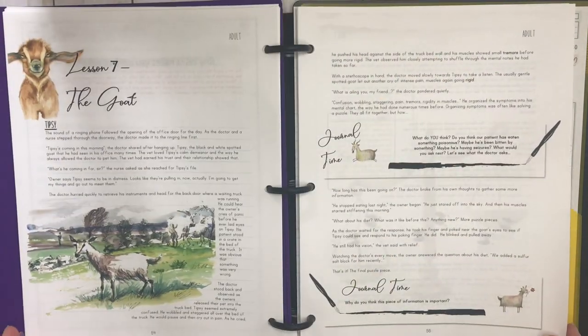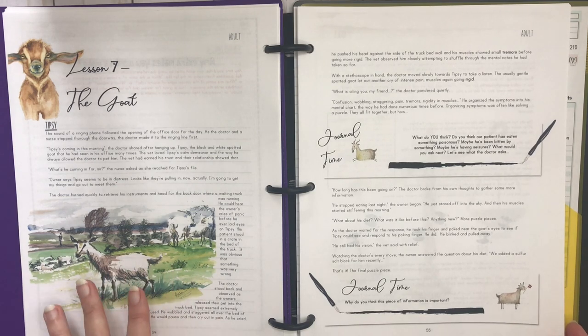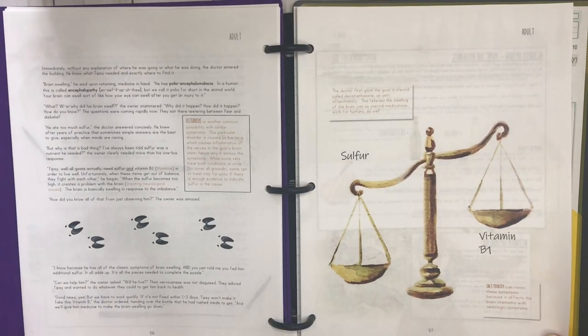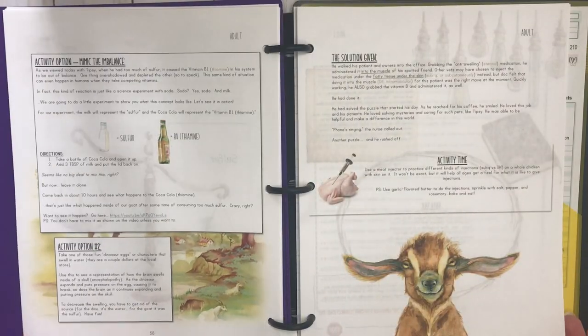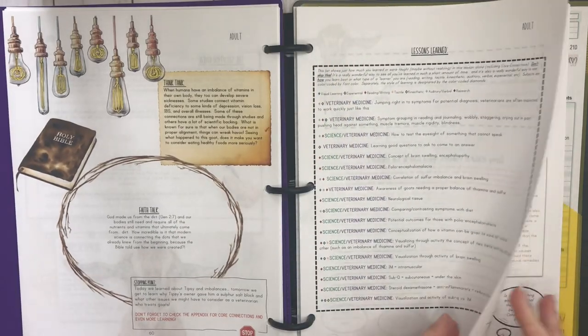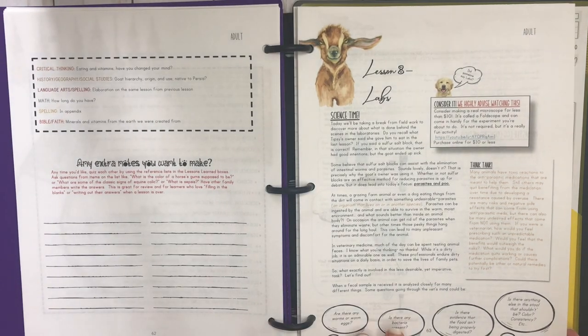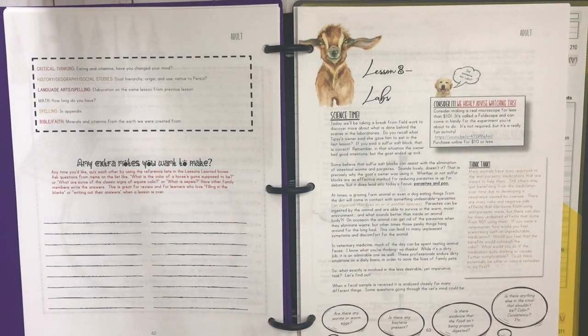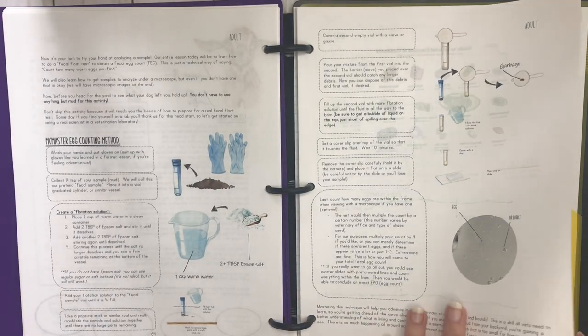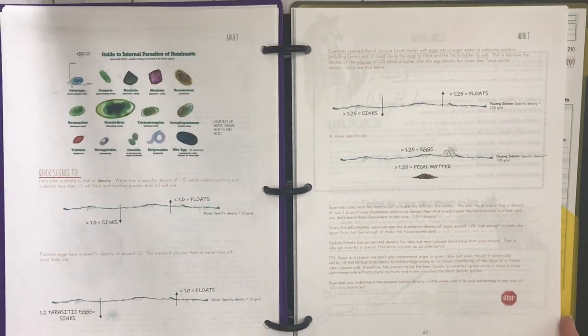There are places for extra notes. Lesson seven is all about the goat — and now we're getting into the pretty artwork because I changed my printer ink. You're doing a lesson about goats, sulfur, and vitamin B1, with a couple of activities. Lesson eight is the behind-the-scenes lab work — not what's happening in the examination room, but what's going on in the lab. It covers things you'd be thinking about, questions you may be asking, and it talks about parasites.